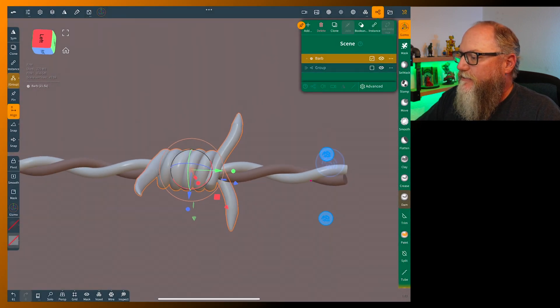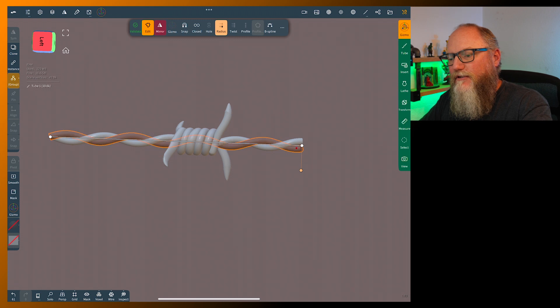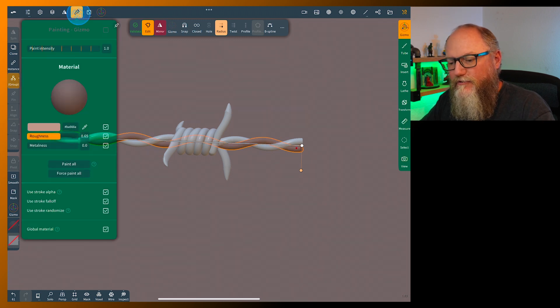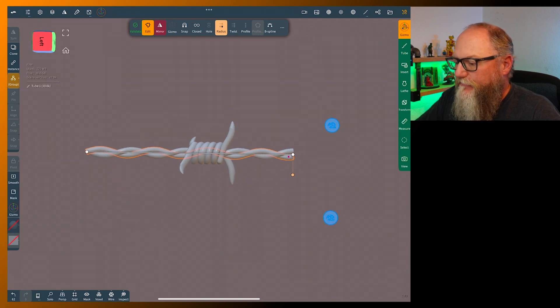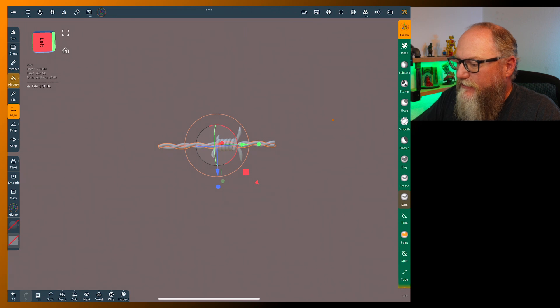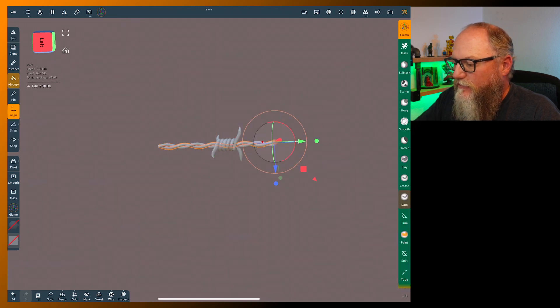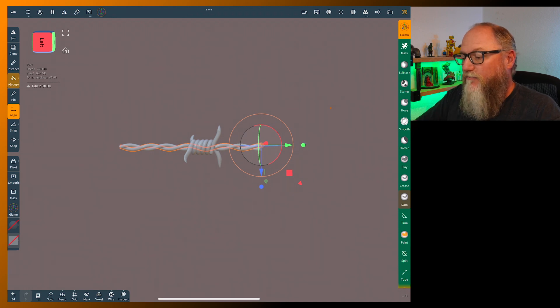Now get this one and repaint it white since we have what we wanted. Bring it back to white and paint all. To make more of these, validate that one and validate the other one as well.